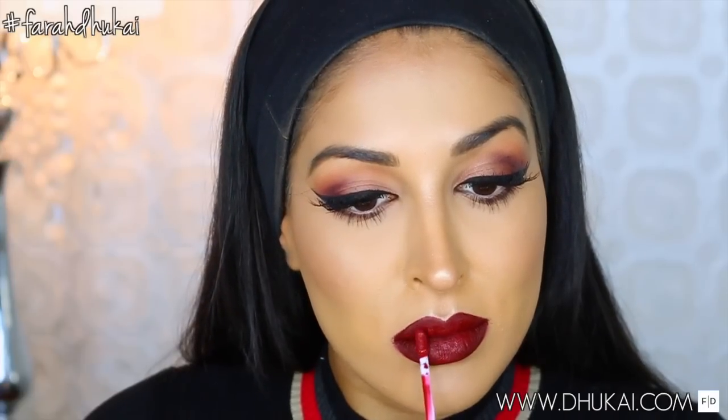I really hope you guys enjoyed this video. If you did, please don't forget to give it a great big thumbs up — it really helps me out. Subscribe if you want to see some more videos from me. I love you guys and I will see you in my next one. Bye!